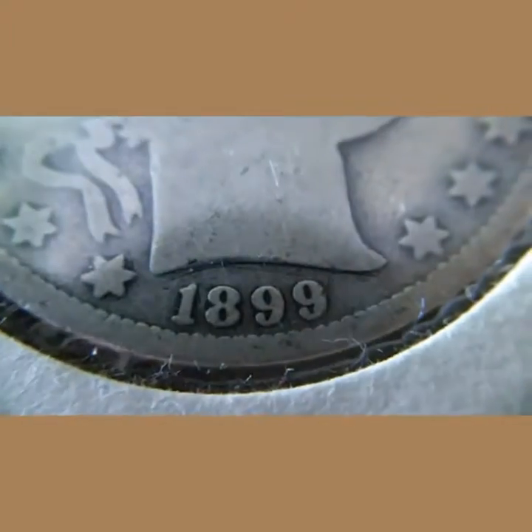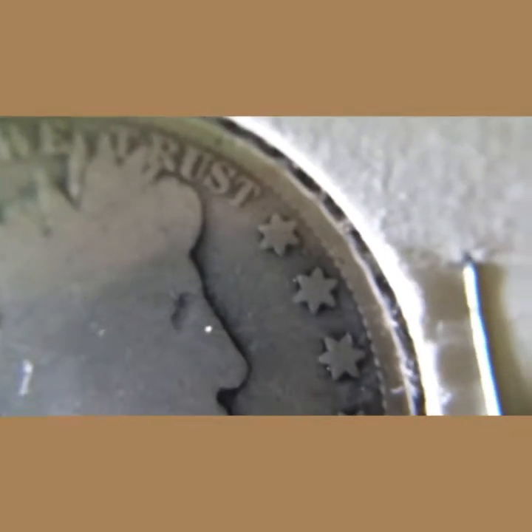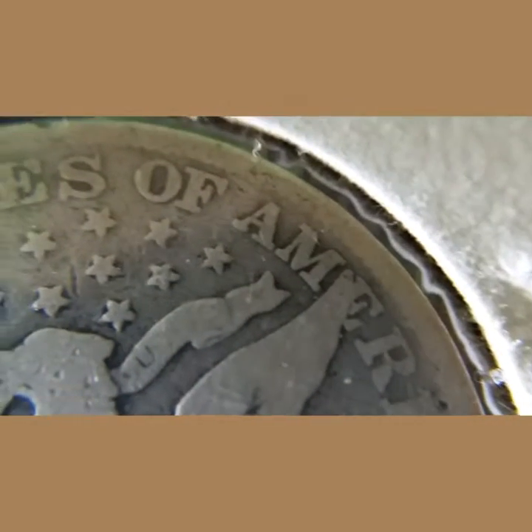Next we have the 1899 Barber half dollar. This thing isn't in the greatest condition, but it's not the worst either. The mint mark would be right there underneath the eagle's tail feathers. Pretty nice, a little worn, but I like the coin itself.